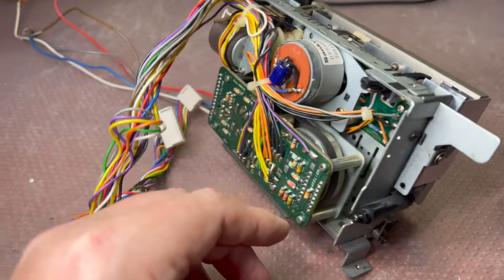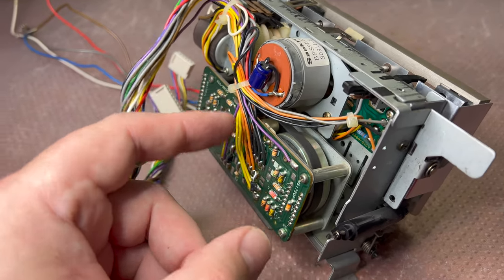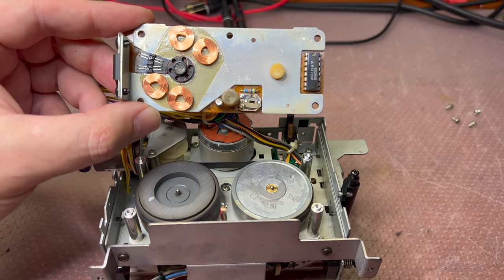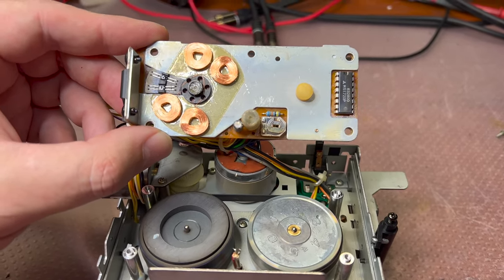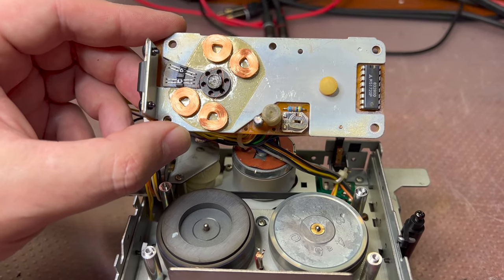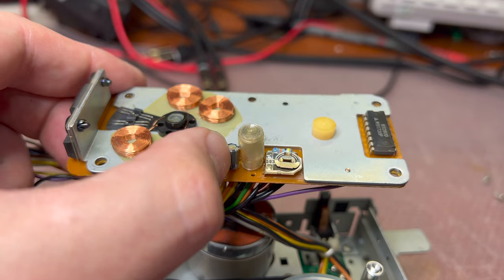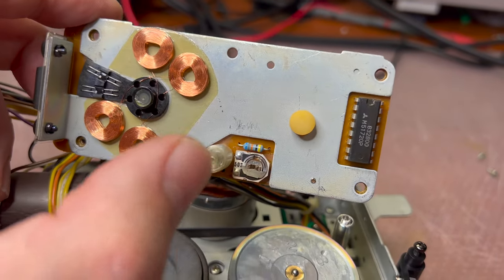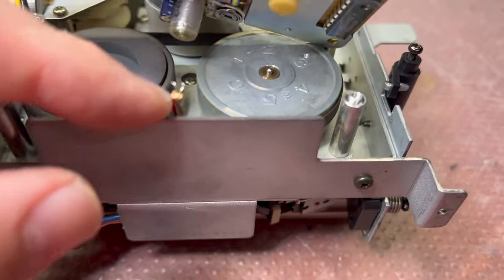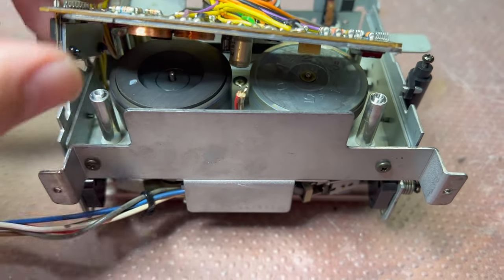I'll probably replace the electrolytic capacitors on this board just to make sure it will last longer. Here we can see the motor itself — it looks pretty simplistic: just four coils, two hall sensors, a small film capacitor, and one microchip. I had to unsolder the FG coil from the board to be able to pull it up.